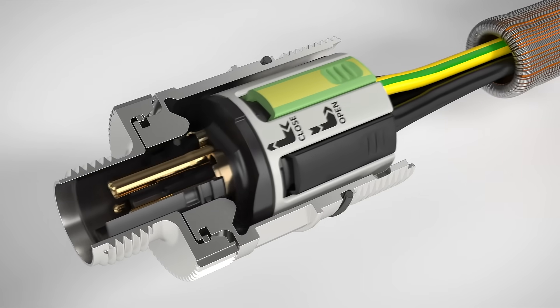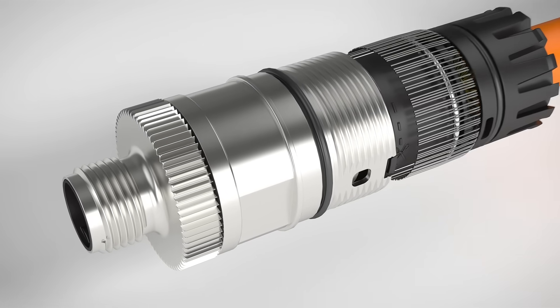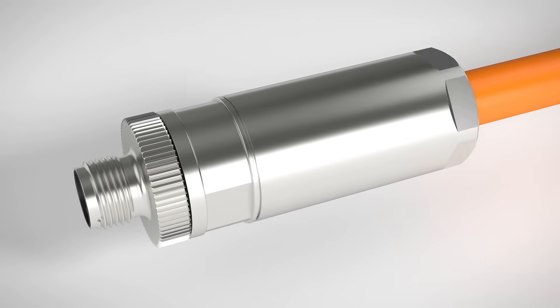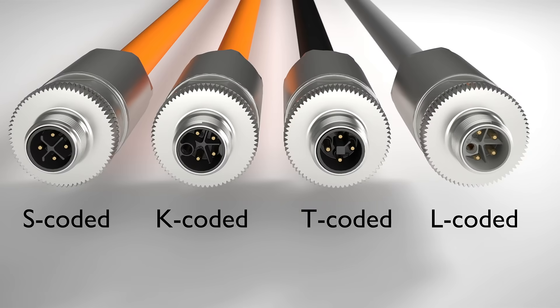Protective conductor contacting and shield connection enable safe and reliable operation of your system. Choose the right solution for your application from the broad range of products.